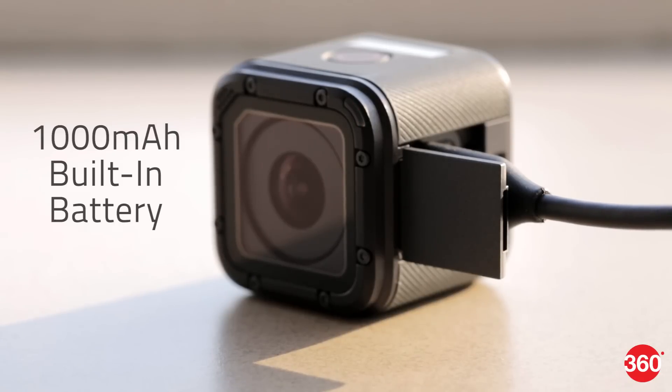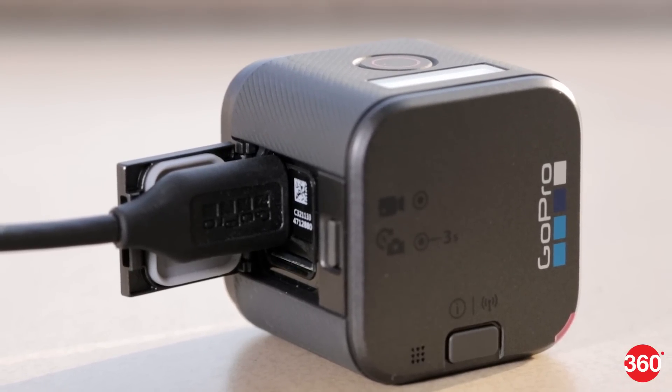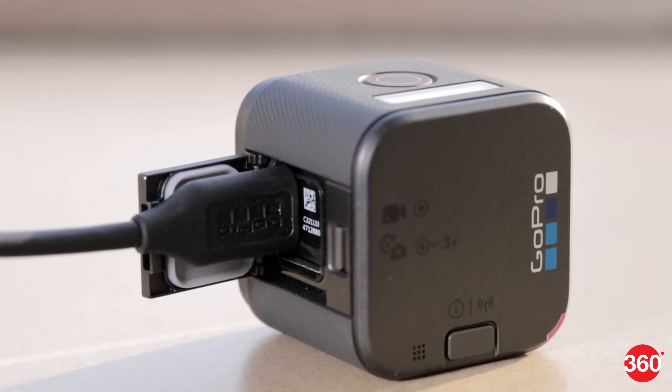Battery life varies drastically depending on the resolution you are shooting at and if you have the wireless connection enabled or not. At 4K resolution with the wireless off we got about an hour of battery life, but dropping to lower resolutions does give you more runtime.